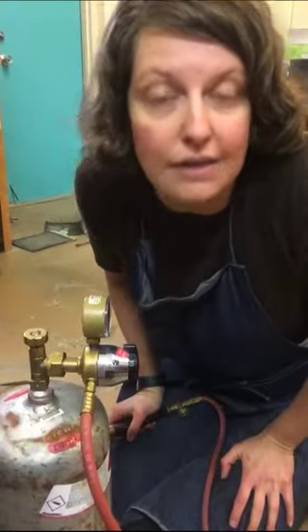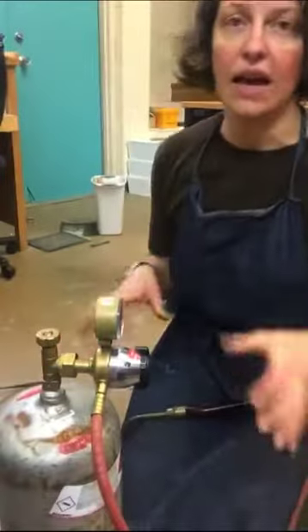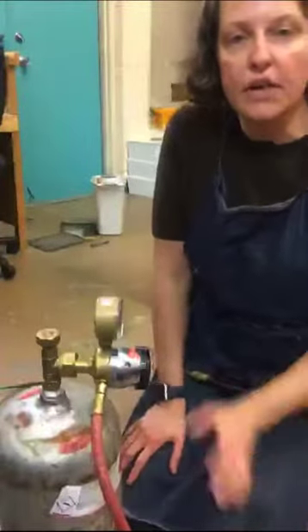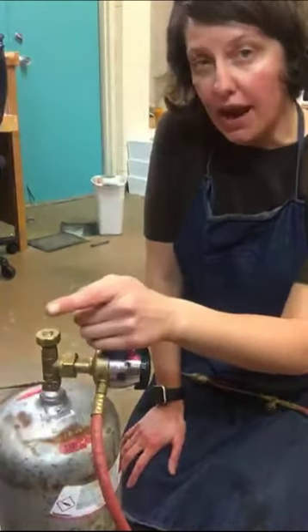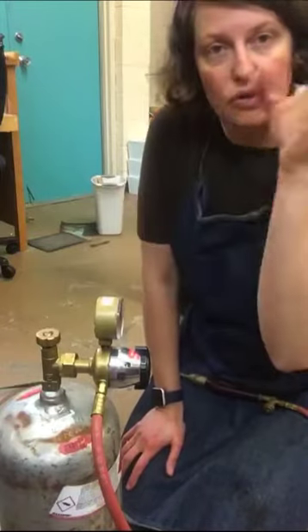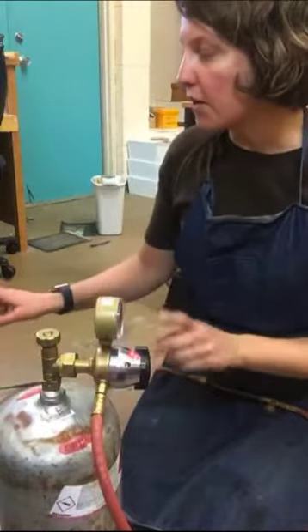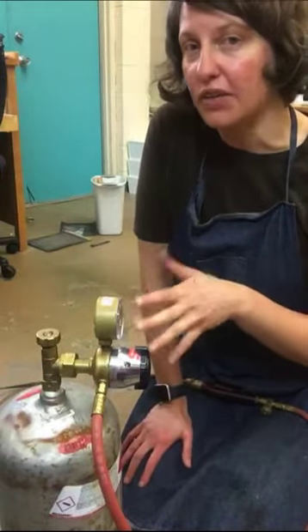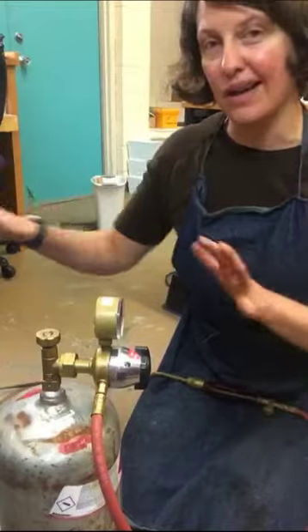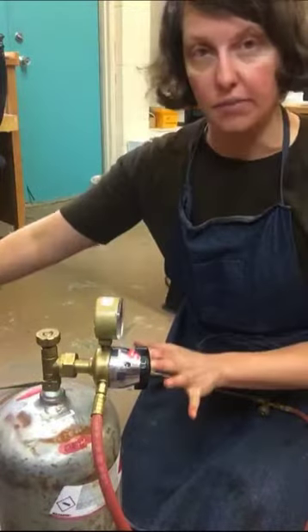Jenny asked what the benefits of using acetylene over propane are — great question. I have a propane tank over here on my other torch. Every gas has slightly different properties. Acetylene is a slightly dirtier gas; sometimes when you light the torch, you'll get these little wispy black things coming from the acetylene. One of them also burns hotter, and I'm pretty sure it's the acetylene. For what I'm doing in my application, I don't need it to be the hottest thing in the world, so I don't really care as much. But those are the main two things: cleanliness of the gas burning and temperature.